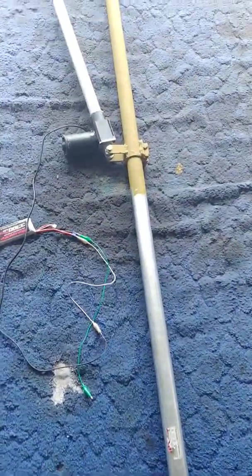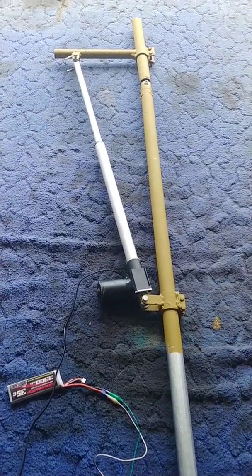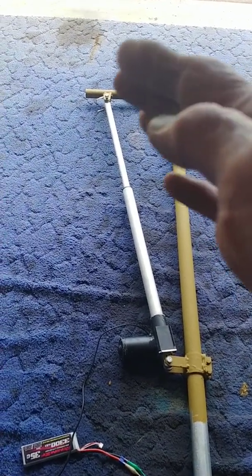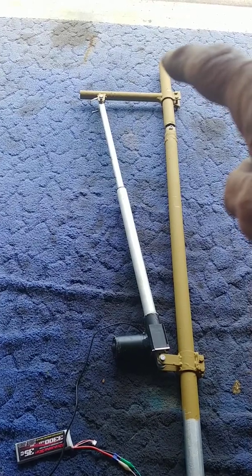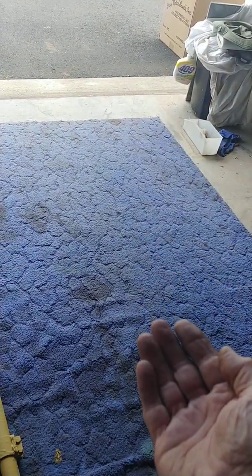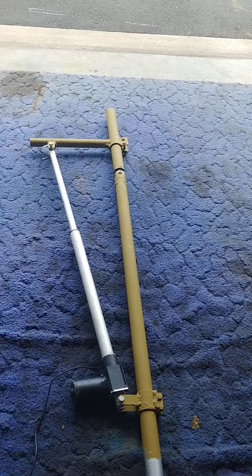This is a video about my tilt-over mast tower that's also going to have a tilt-over mast. The idea is that this mast here will tilt over sideways so that I can put my hex beam on here and have the hex beam turn sideways. That means when I lower the mast to the ground, the hex beam will still be looking straight up, kind of like a sunflower.